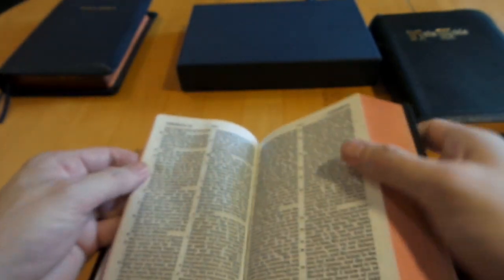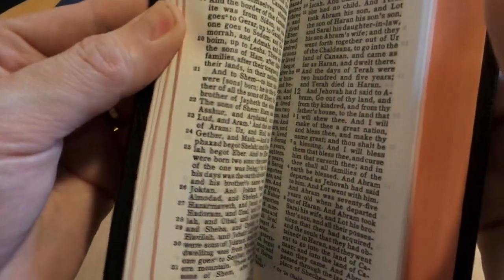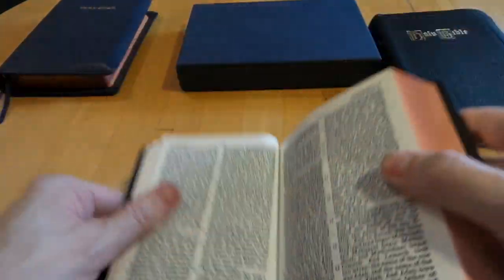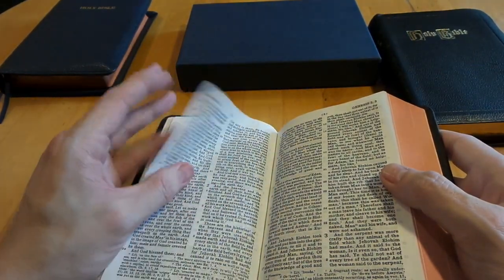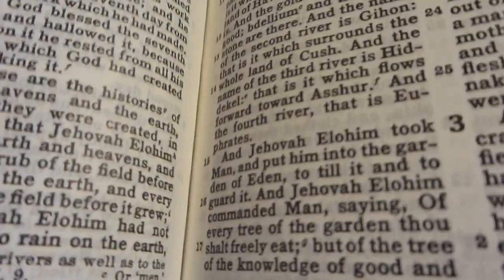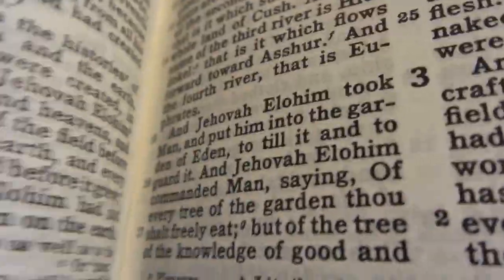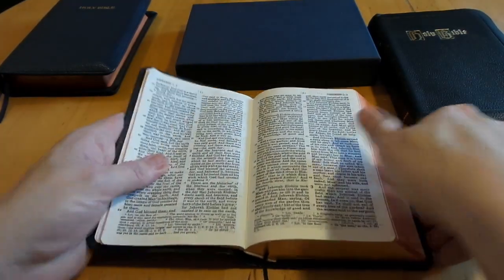This printing is super dark — I've only seen one other Bible as dark as this, and that's the Church Bible Publishers compact edition. That's a reprint of a Cambridge-style Concord, and it's the darkest Bible I've ever seen. But this text is extremely dark — look how crisp and clean it is. Amazing for a $50 Bible — very well done print.